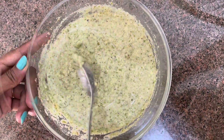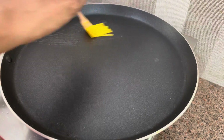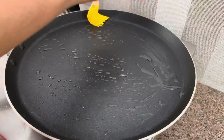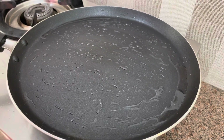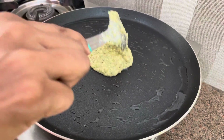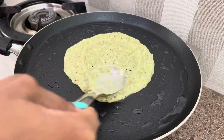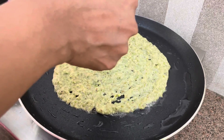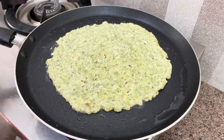Now we will make the chila. Here we have a pan which I have put on heat and I will grease it with oil. The pan will be a little warm. We have made a little bit of batter and will pour it in this way, spreading it out into a round shape.